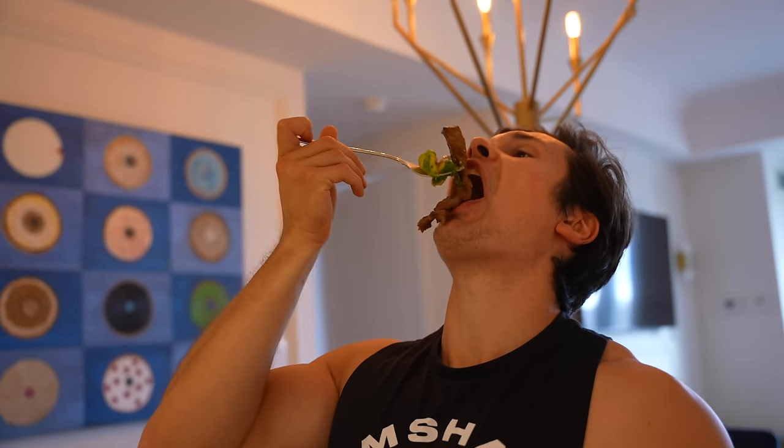Just wrapped up 20 minutes on the rower. A common misconception with the bulk is that you stop doing all cardio altogether. But I think the key to staying lean while bulking is to keep activity high. I do Orange Theory like four times a week, then I'll come down and do either the treadmill or rowing for around 20 minutes. That's really all you need.